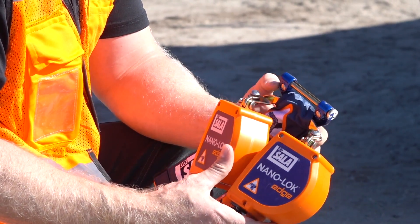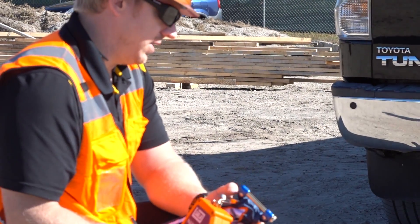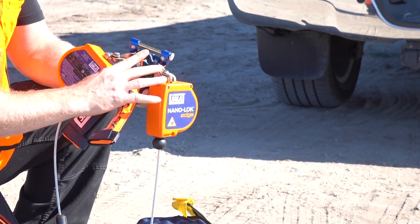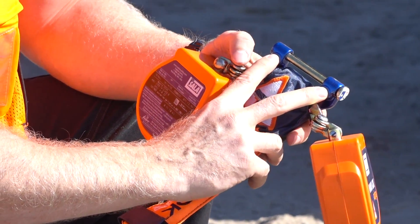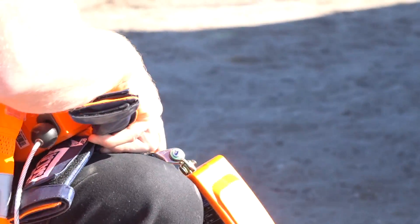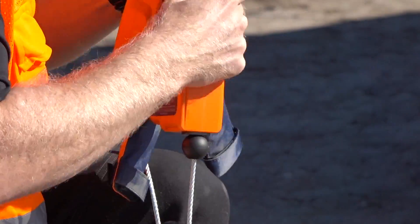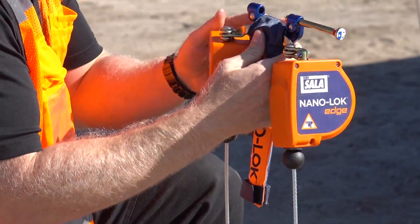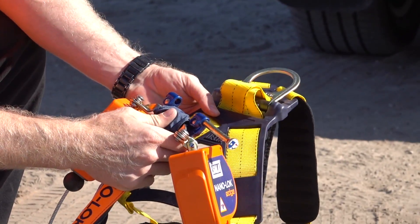I'll show you how to install the DBI NanoLock Edge Dual Retractable Yo-Yos on your DBI Harness. To install it, it's got two little push buttons right here. You've got to hold them down at the same time and then slide this pin out behind it. It's a little bit difficult — hold it down, open this pin up. It actually slides behind the webbing of the harness.